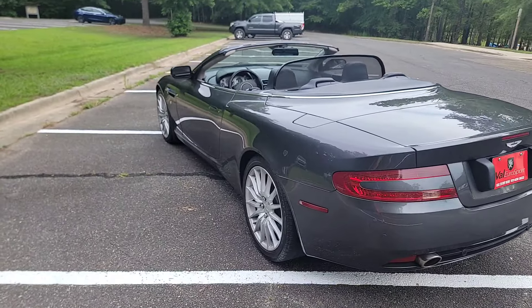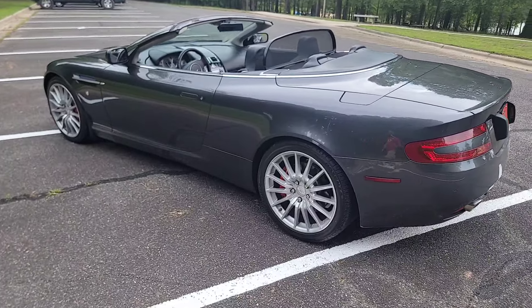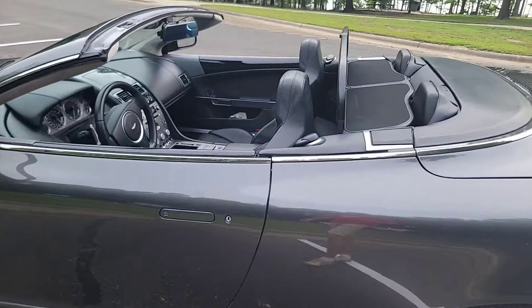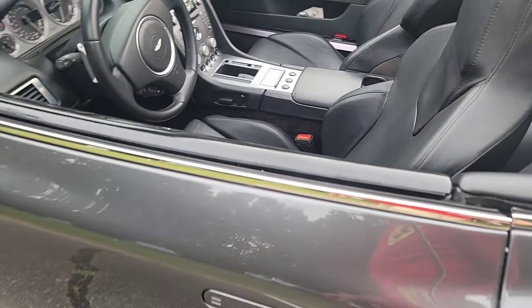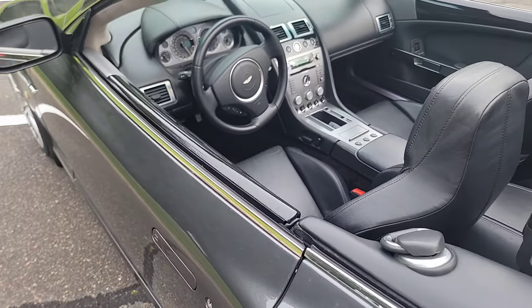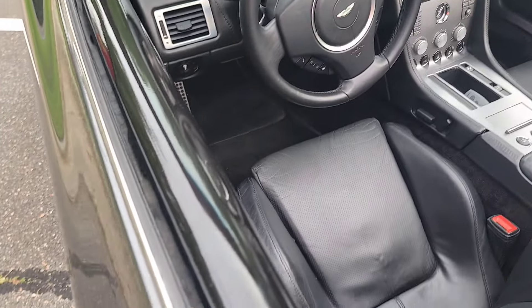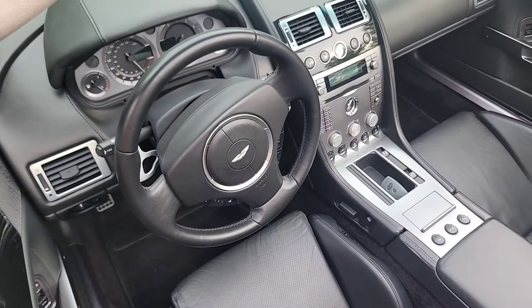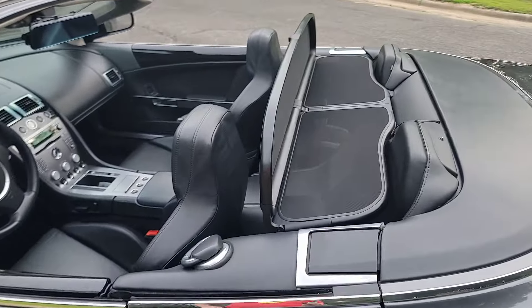This is a beautiful 2006 Aston Martin DB9 in the Meteorite Silver exterior over black interior. Notice everything is black here, including the piano black, which makes a really nice contrast and a nice ambiance. I love black interiors.